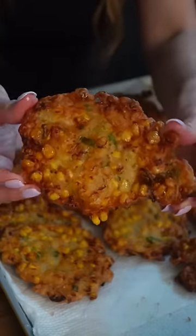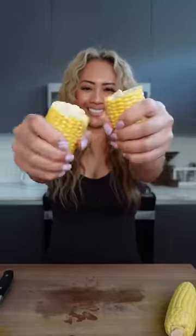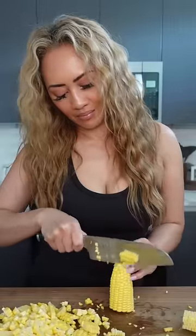Bakwan jagung or perkedel jagung is a very popular Indonesian street food. These crispy corn fritters are made from corn kernels, preferably fresh off the cobs. I like to save the naked cobs to make corn chowder, so don't throw them out.